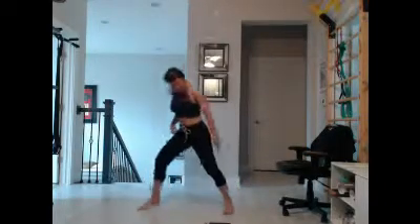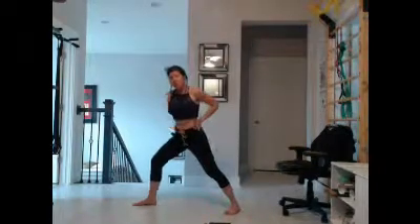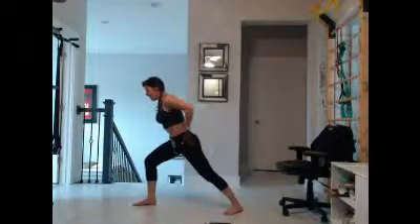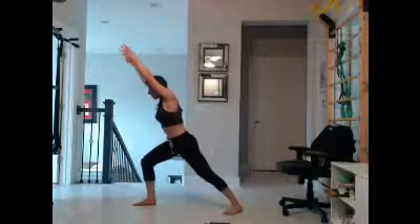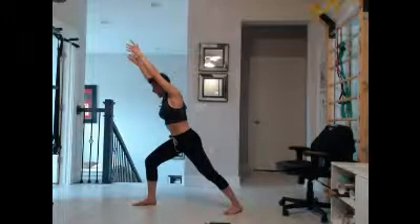Now the left side. Again, flat — both feet are flat on the floor. Pull the shoulders and the hips around, lengthen into a nice straight line through the entire body. Inhale and exhale — really bend that front leg. Weight is even in the legs, 50/50.